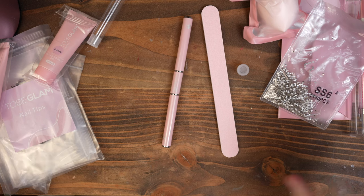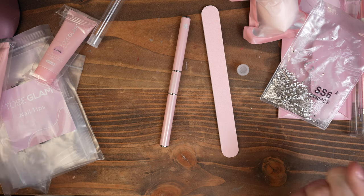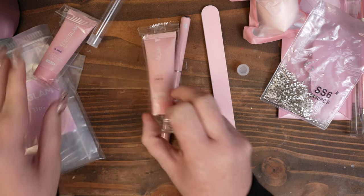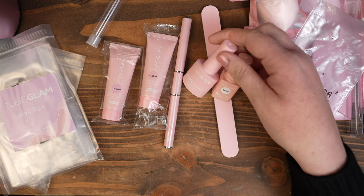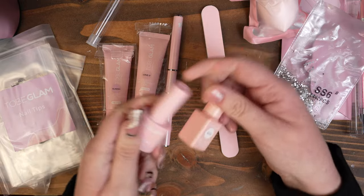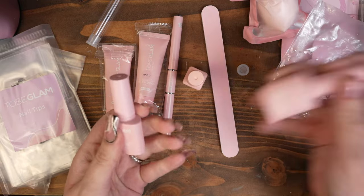I really like the packaging. I thought it was quite pretty, and I love the pink color of everything. I'm not a big pink girl, but this isn't like wham, in your face pink. It's like a soft pink and everything is matte, which I think is really, really pretty.